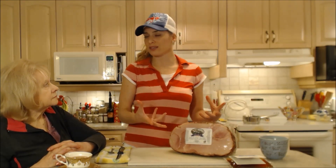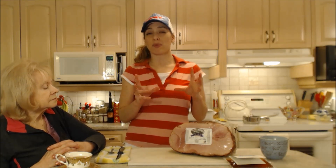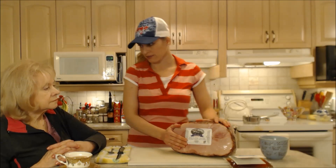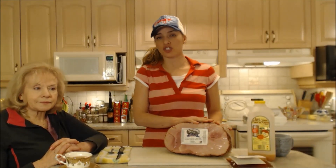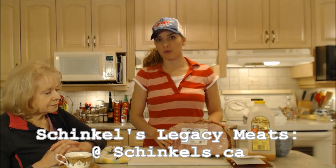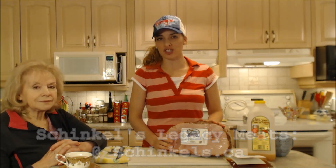I'm going to add a little bit of liquid that's going to not only keep it nice and moist and beautiful, but it's also going to impart some really great flavor that goes nicely with ham — and that's apple cider. For more information on these hams, you can check out Schinkel's at schinkel's.ca. Also, Harvest Barn has a great website that can give you lots of information.